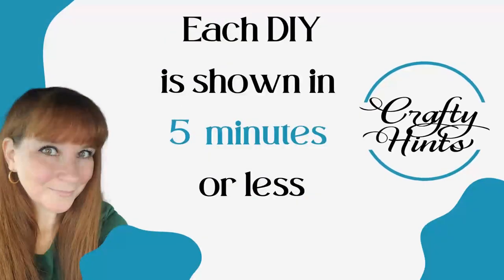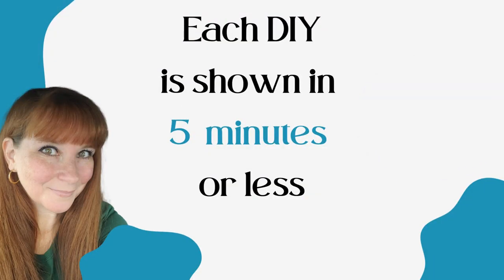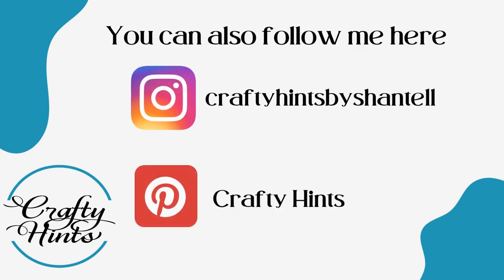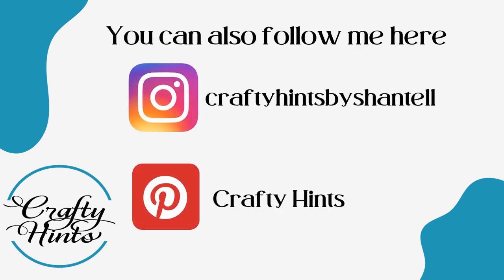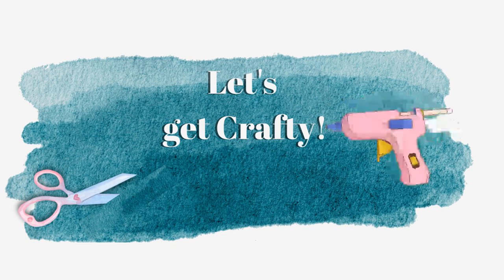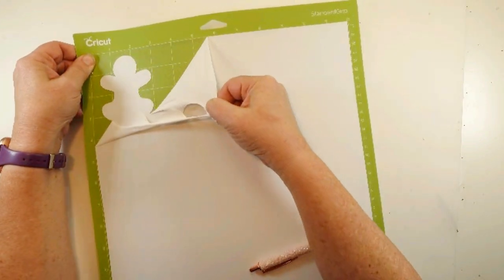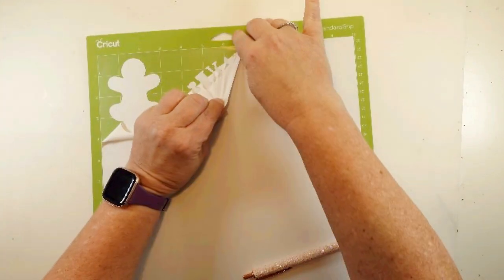Welcome to Crafty Hints, I'm Chantelle. I've got a couple quick DIYs to share with you today. You can follow me on my social media if you'd like. Let's get crafty.